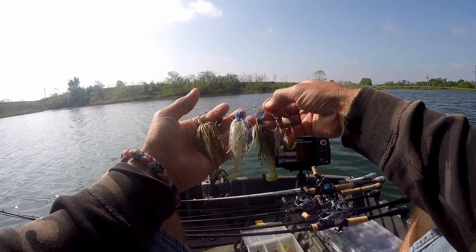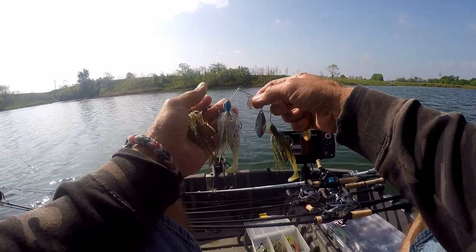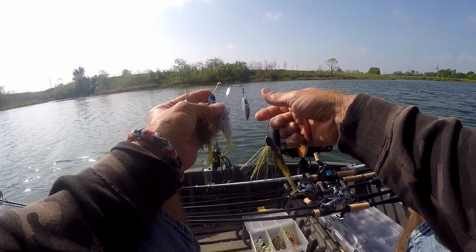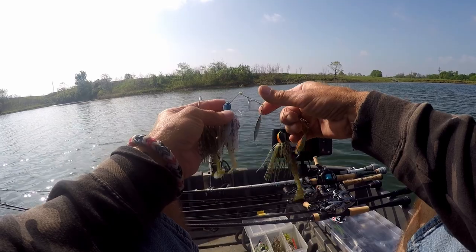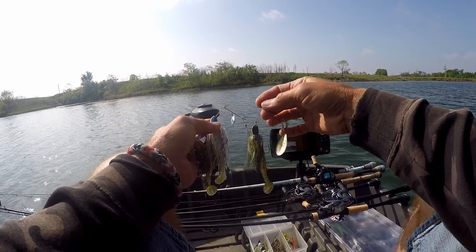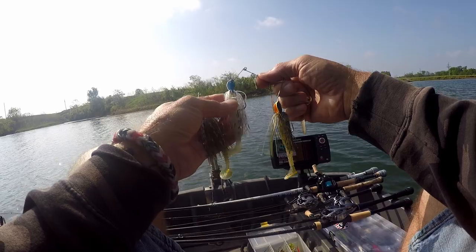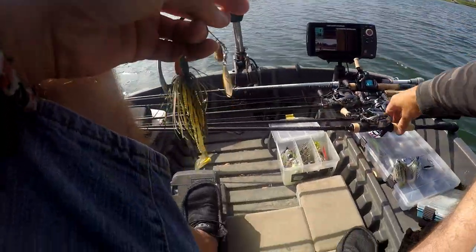I'll probably go ahead and rig these up on the X Pride on one rod, then rig this one on the Super Destroyer, and rig that one on the Poison Adrenaline — just try throwing on those three rods with different baits. I've also got the jig rigged up and can break out the 6'9" medium heavy 2.0 with the HLC on it. Let's start throwing some spinnerbaits and see what that does — we'll start with this X Pride.